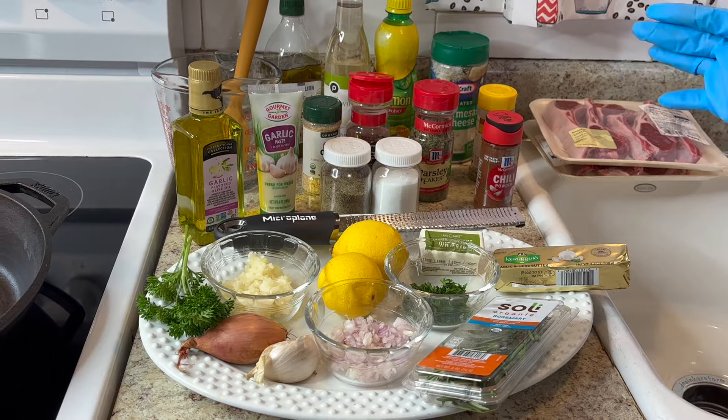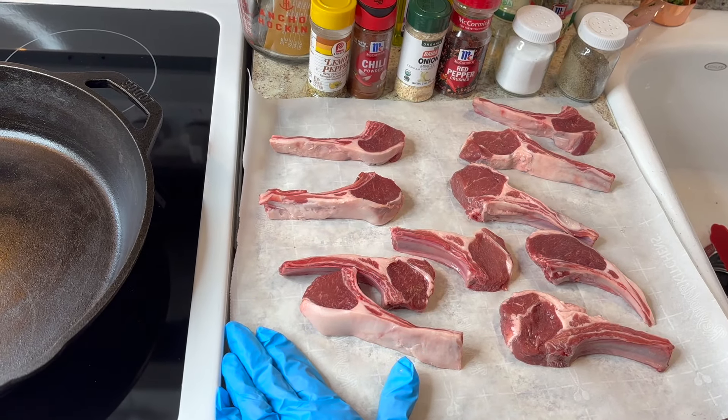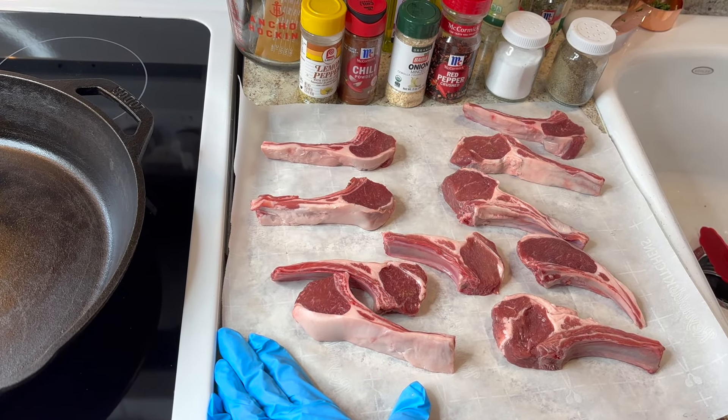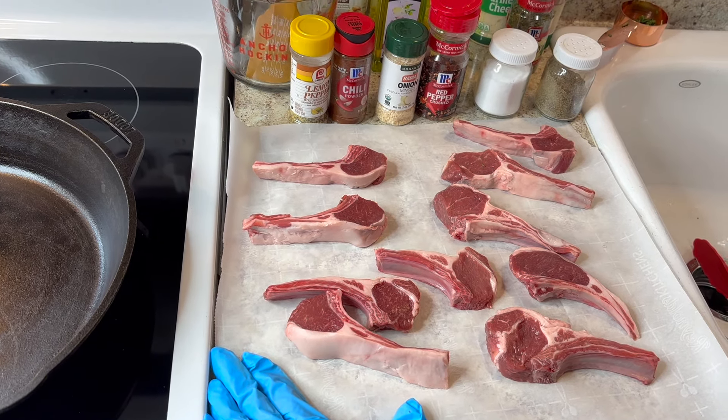As I use each ingredient, I'm going to introduce them again so nothing gets missed when I start cooking. The first thing I did was let the lamb sit out for about 15 minutes to come to room temperature.